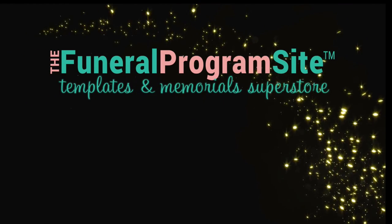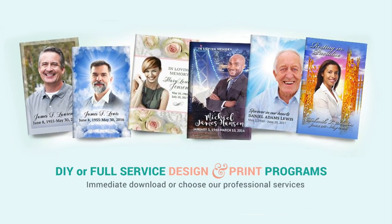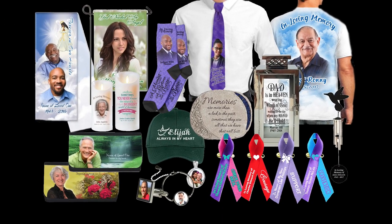Hello and welcome to the Funeral Program Site, the industry leader in DIY templates, printed memorials, and personalized in loving memory keepsakes.